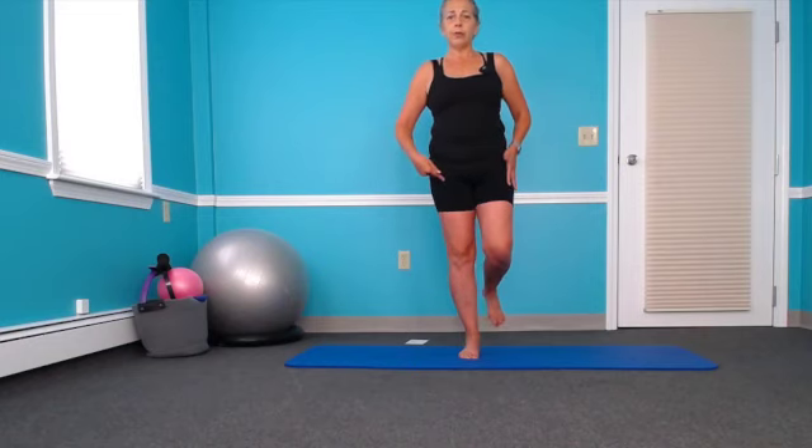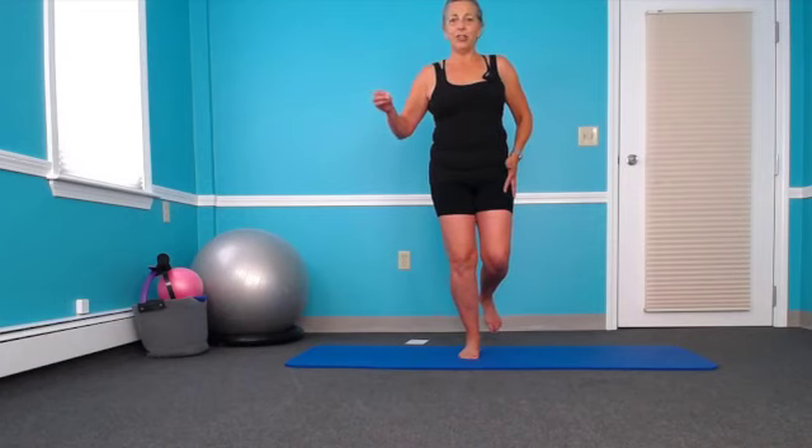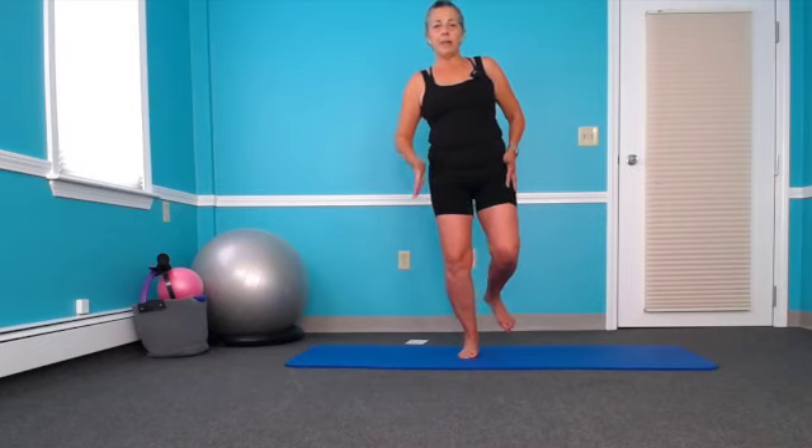Then we're going to straighten this knee and come back down. You might start with a 5 or 10 second hold, build up to 15 or 20 seconds — the goal is 30. Then come back up and we're going to stay on the same leg and do three times. Alignment is really important.